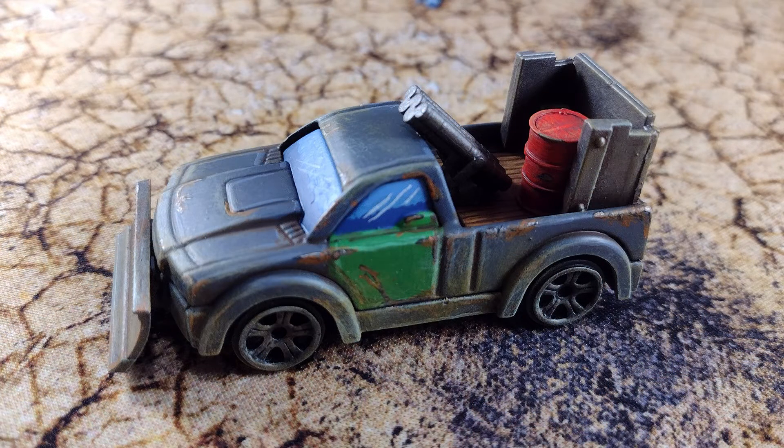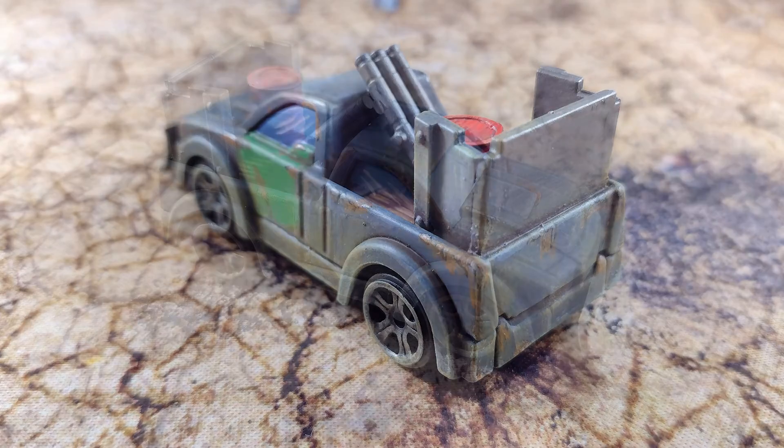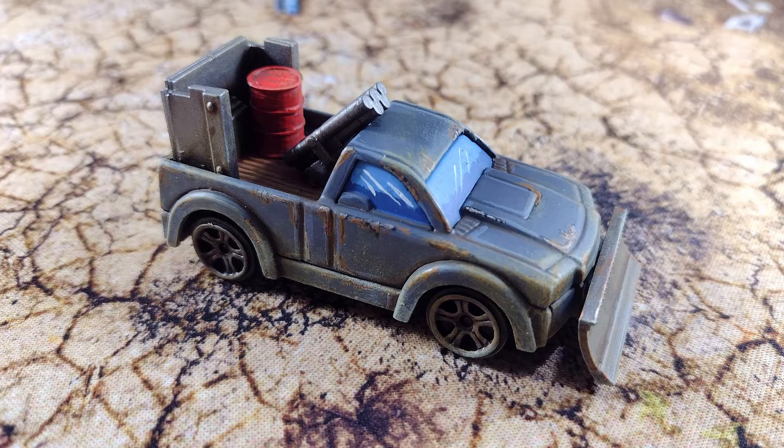I've also added this green door to it, because I wanted to make it look like the vehicle's been sort of knocked together — it's had some damage and had to have the door replaced. Then I've just painted all the armour bits and the weaponry.